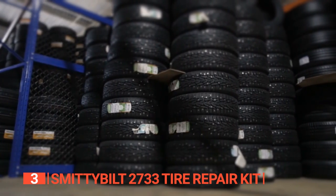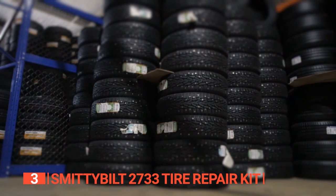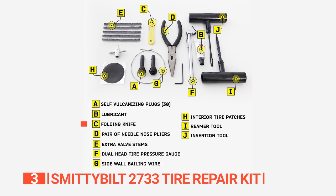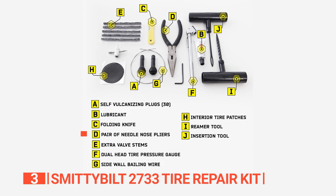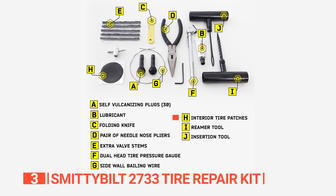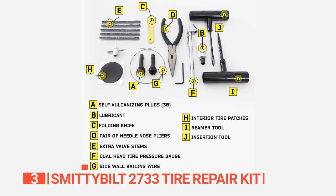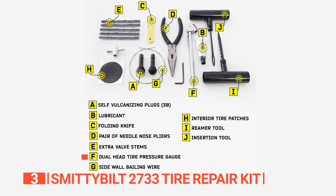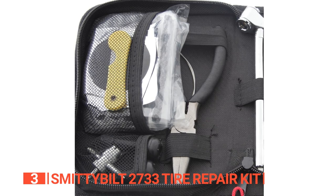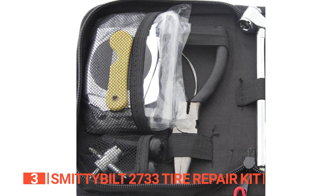The tools in this kit work for all vehicle types with different sizes of tires. Inside the kit, you will find the following: lubricant, folding knife, a pair of needle-nose pliers, extra valve stems, interior tire patches, insertion tool, reamer tool, side wall wire, dual-head tire pressure gauge, vulcanizing plugs, and aluminum hand tools. All these are nicely arranged in a portable pouch that fits easily in your trunk.